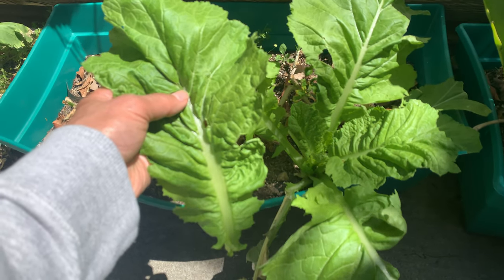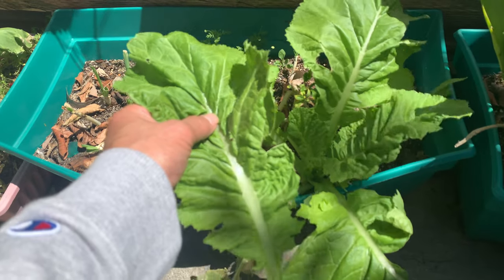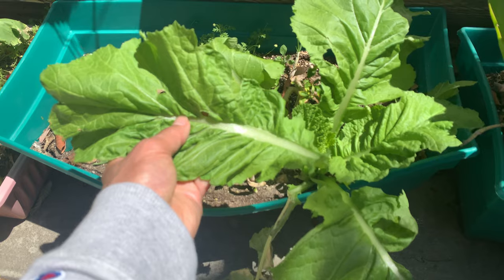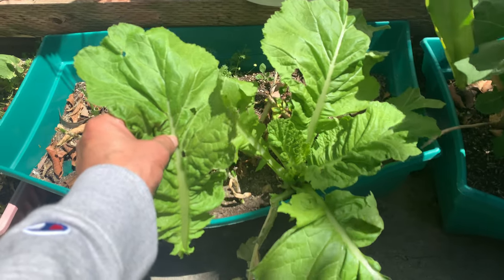rice or noodles in here — make an Asian wrap or Mexican wrap or whatever you decide. You can use it like tortillas for your Mexican food and things like that. Anyway, hope you enjoy it.